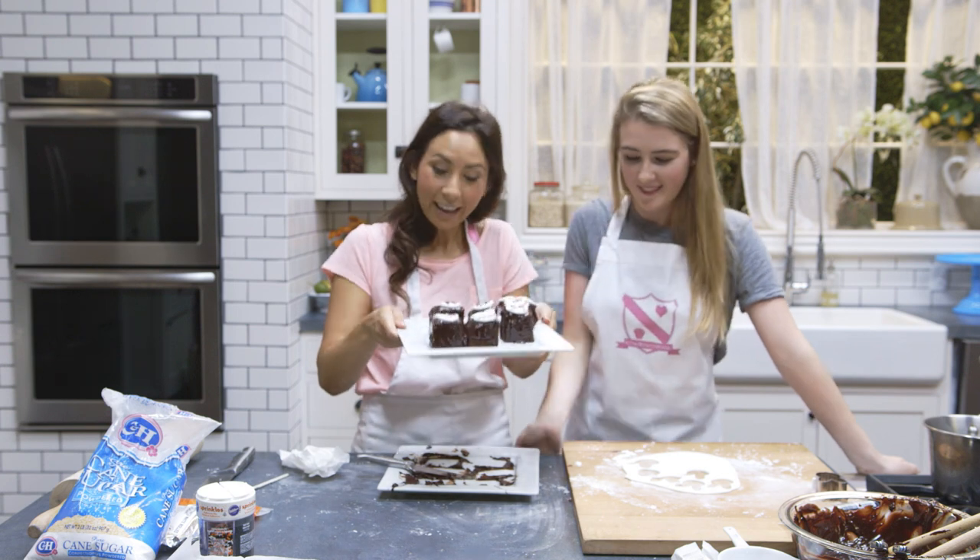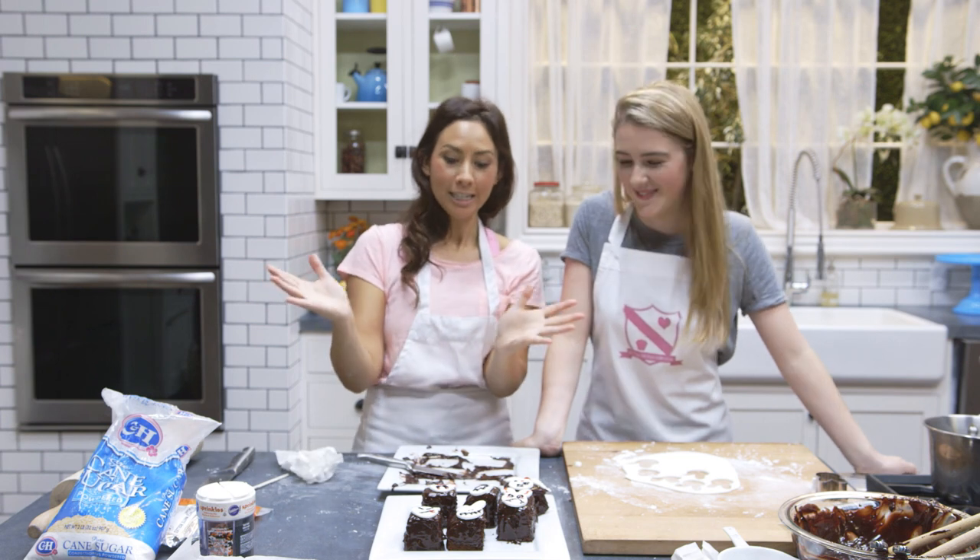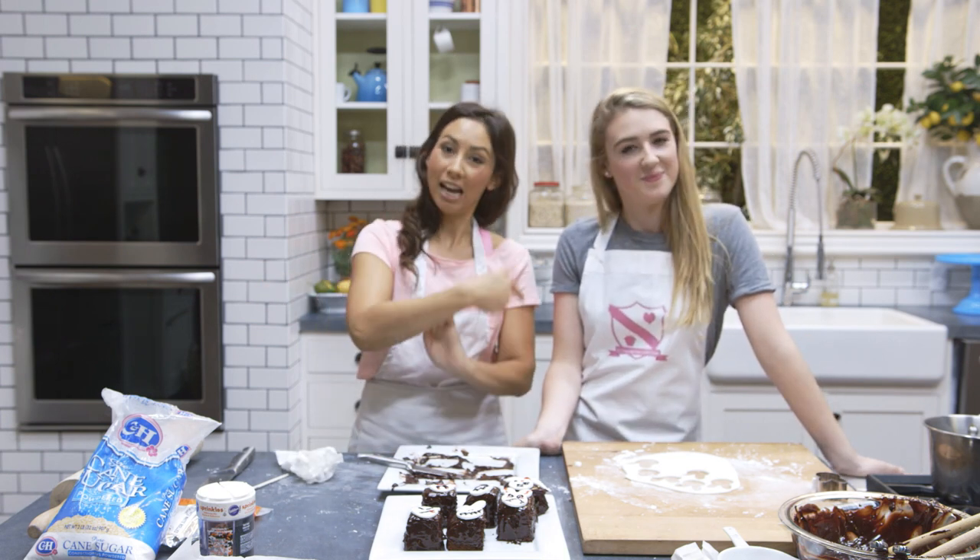I hope you enjoy making these at home and that it's given you a bit of crazy bunny inspiration for Halloween. Don't forget to hop over to Kate's channel to see what crazy Halloween stuff she's going to do!